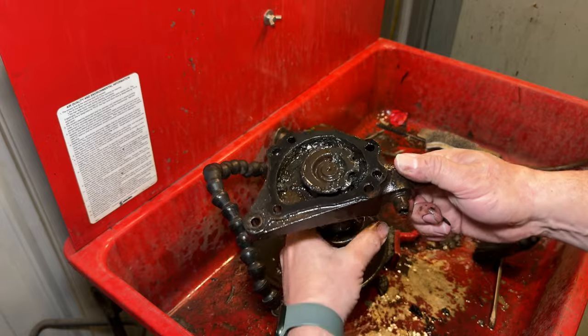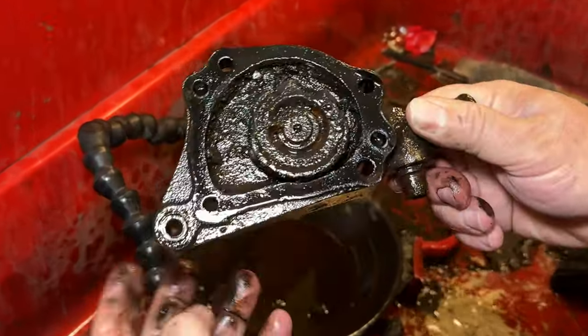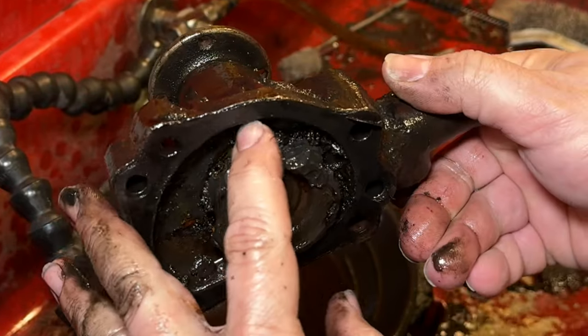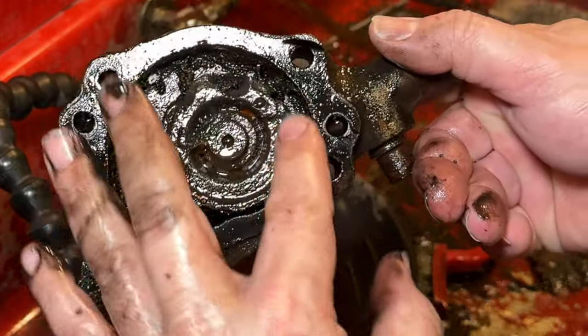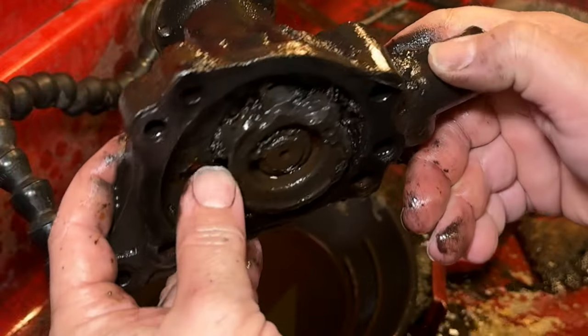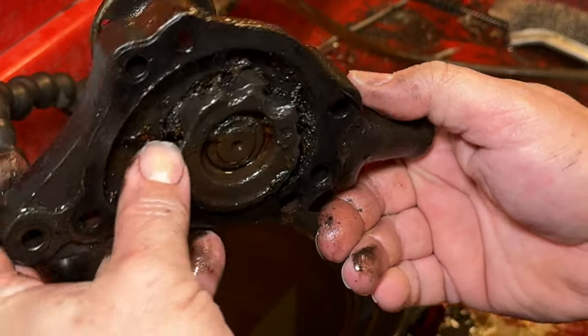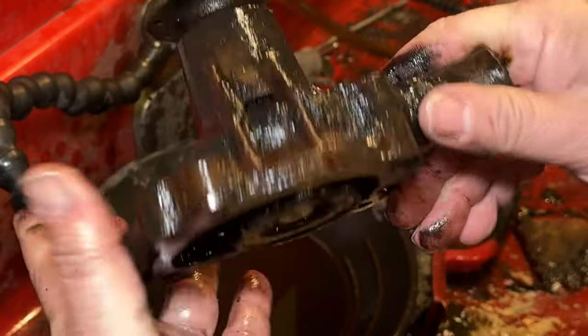Alright, I've got it cleaned up and it does rotate now, but you can see big sections of the impeller are actually completely rusted away and gone. This should be circular all the way along the top, but a bunch of the edge of the impeller is completely rusted away — so this water pump is definitely toast.